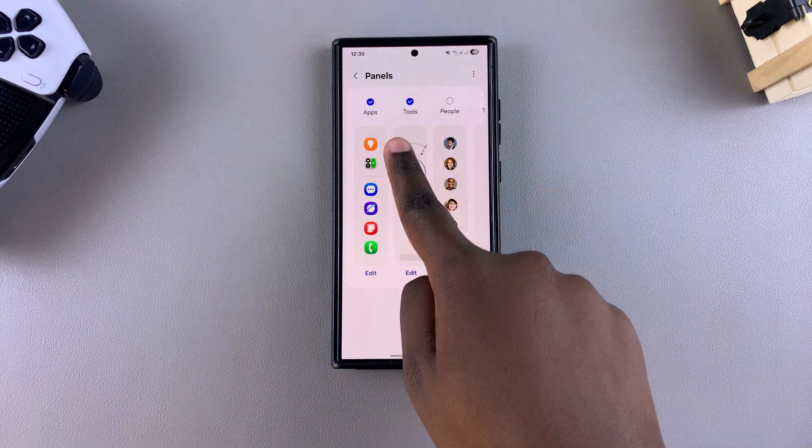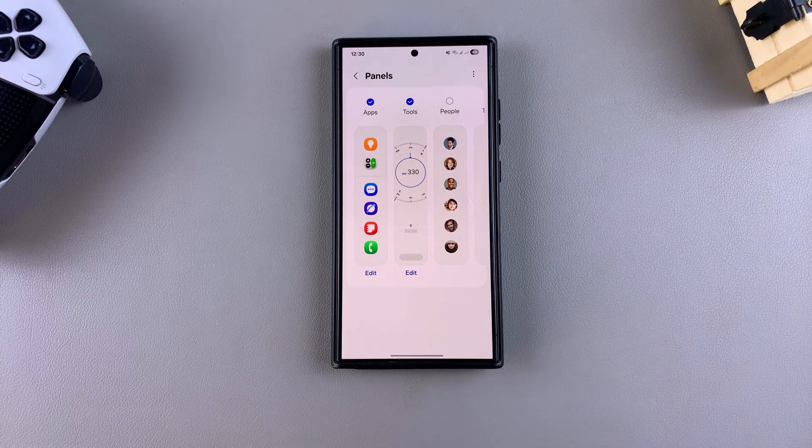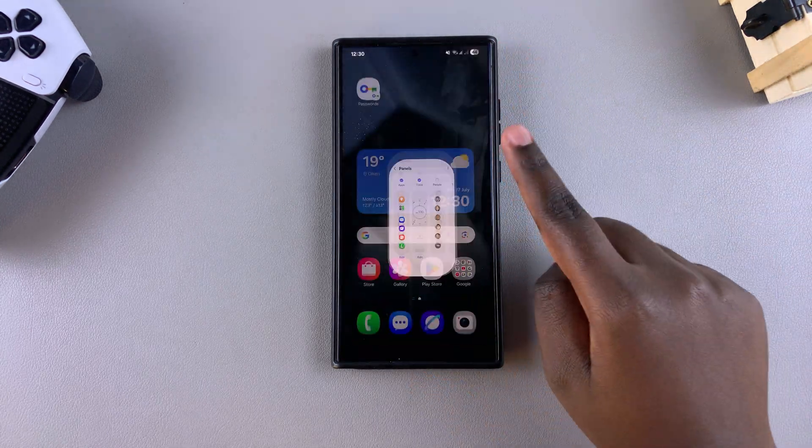Under Panels, you need to ensure that Tools has been added to the Edge Panels so that you can access the built-in ruler. Once it's been added, simply tap on it to select it, then close the Settings app.